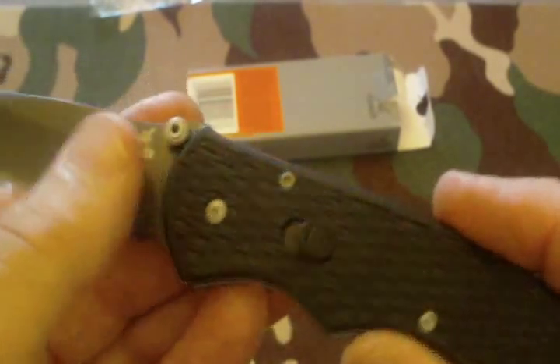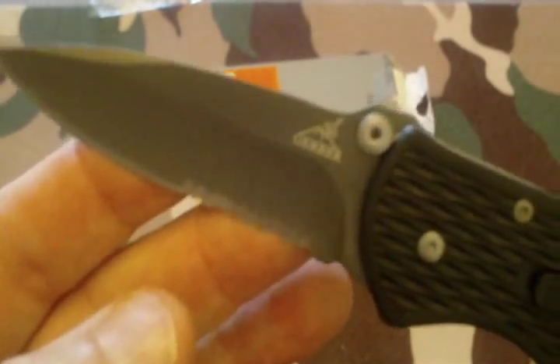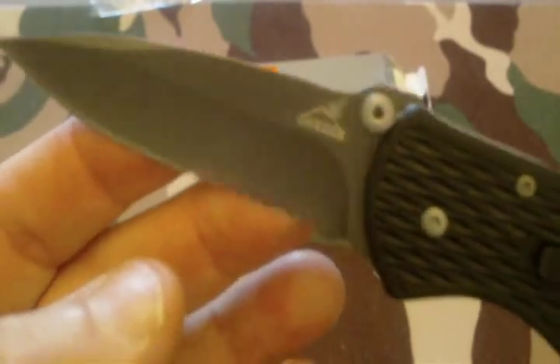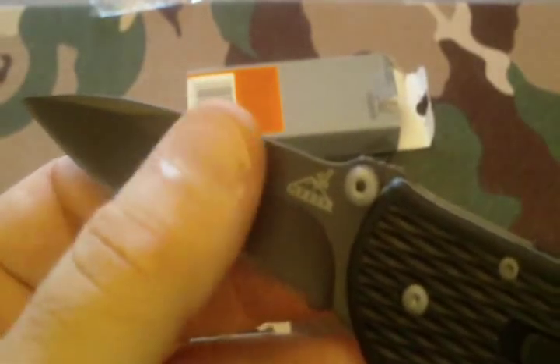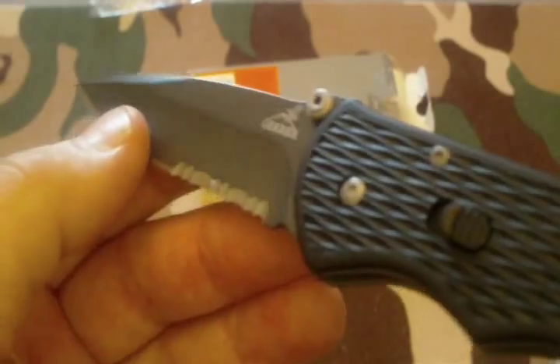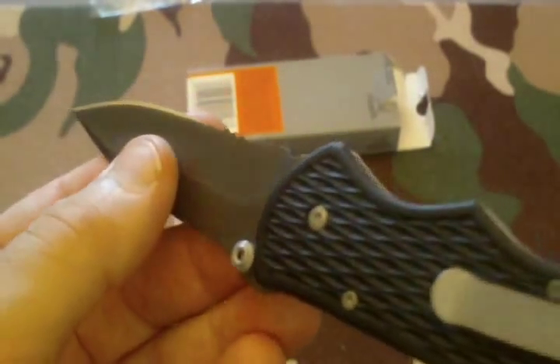The blade itself is surgical stainless steel with a titanium nitride coating — TiNi. You may have heard about this on a couple of other blades. It looks like it's stonewashed, but I don't believe it is. I've seen some stonewashed blades and this doesn't quite fit that profile — and it would cost a lot more if it were stonewashed.